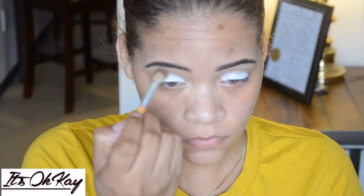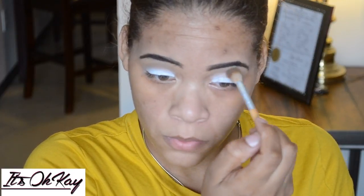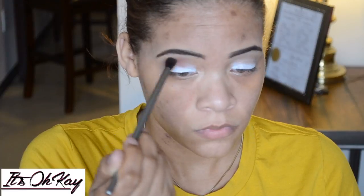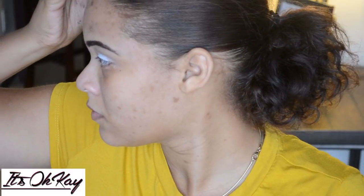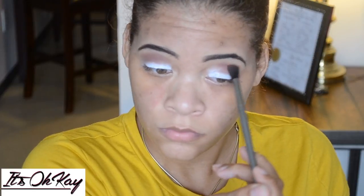Now I'm going in with a fluffy blending brush with a taupe color, almost the color of my skin, just as my transition color on the crease. Then I'm going in with a burnt red, burgundy, orangey type of color and putting that on top of the taupe in my crease. Don't worry guys, I'm going to go back and blend all of this out once I get the color on.